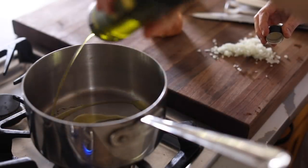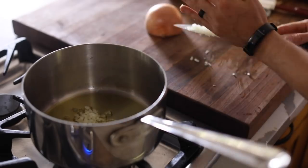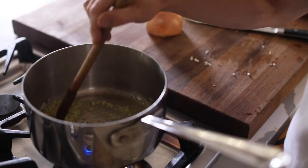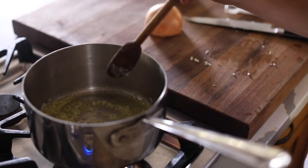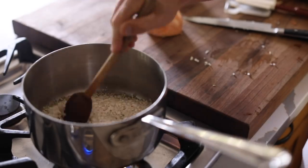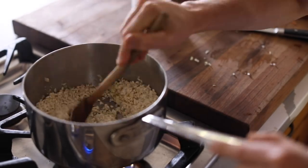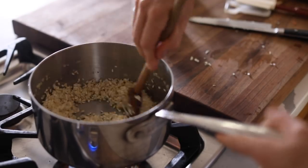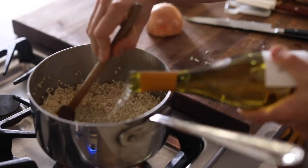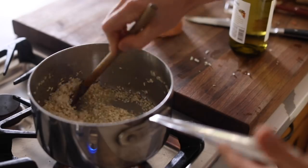Next up is the risotto, which is the fun part cooking-wise. So in a medium sauce pot, or preferably a rondo if you have one, add in the olive oil and minced onion and cook them on low heat for about one minute. Just try not to get any color on the onions, otherwise the risotto turns brown. Once that's done, add in the risotto — in this case I'm using arborio rice — and lightly cook it for another minute while constantly stirring. After the rice is all warm and toasty, pour in the white wine and continue to stir.